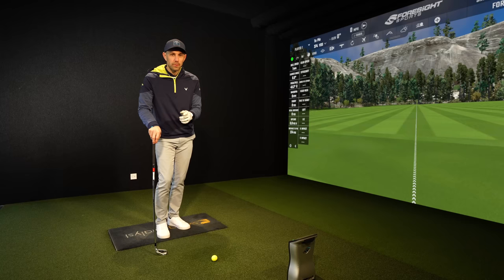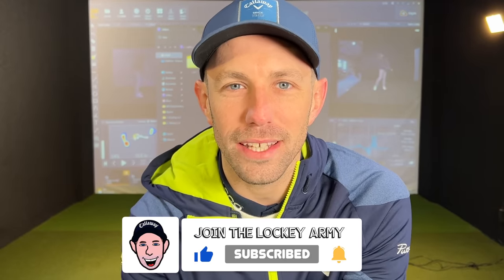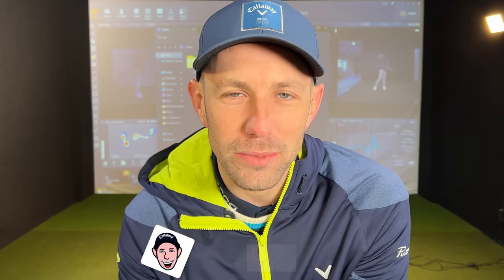Do you want to know how it affects your swing? If you're new to the channel, make sure you hit that subscribe button. And if you're enjoying the content, give the video a thumbs up. Subscribers, turn that bell notification on so you don't miss any new uploads.